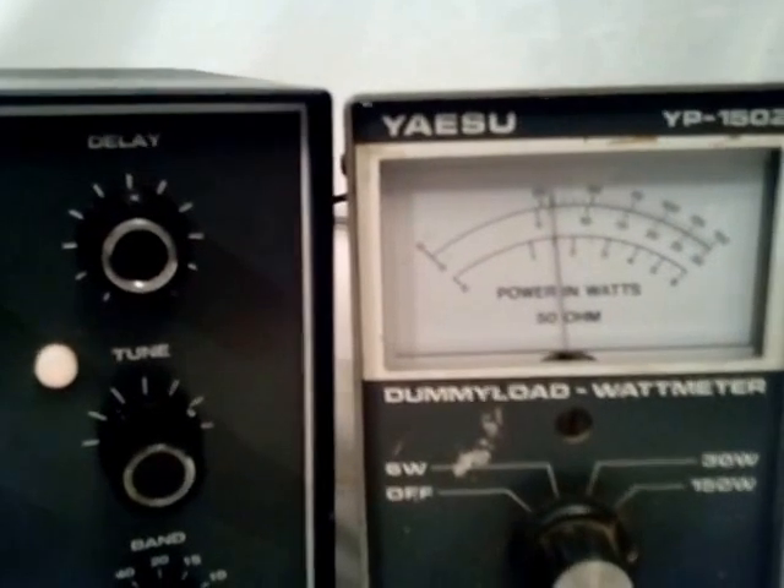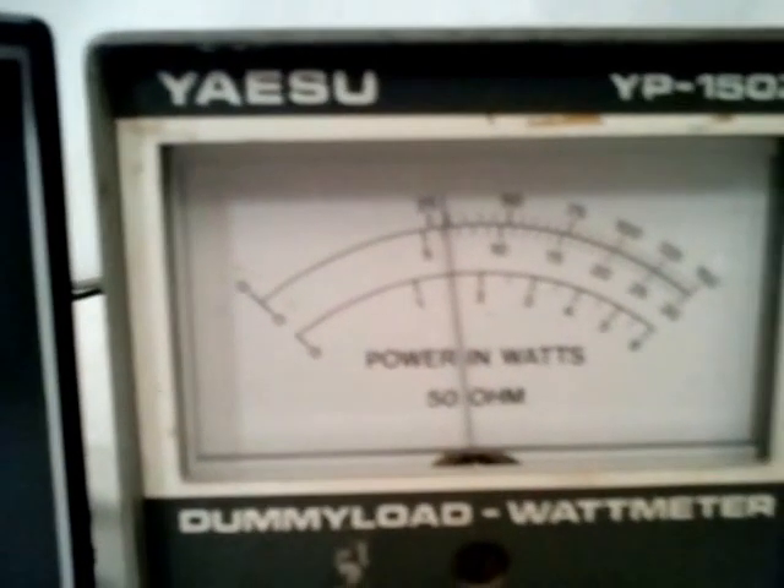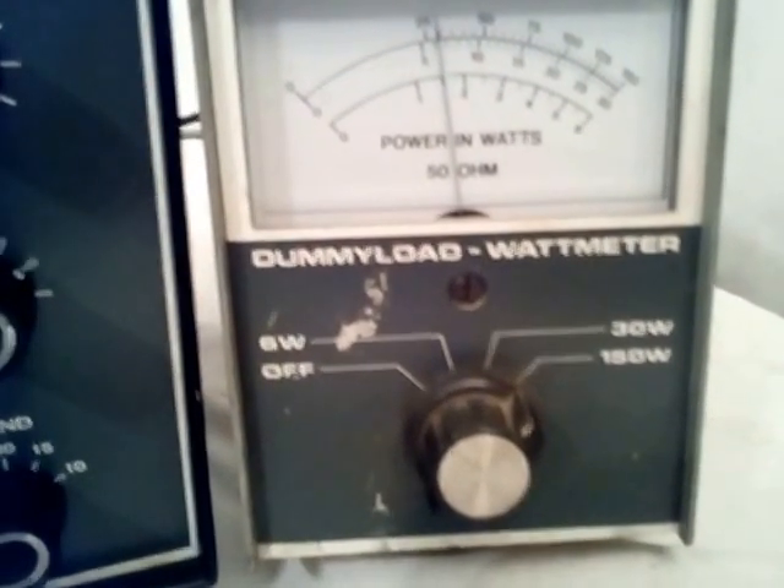As you can see on the meter here, it's showing right at about 30 watts, and that's on the 150 scale.